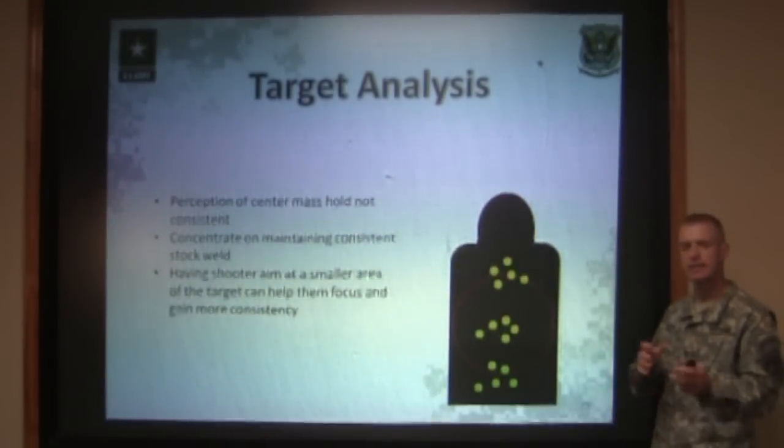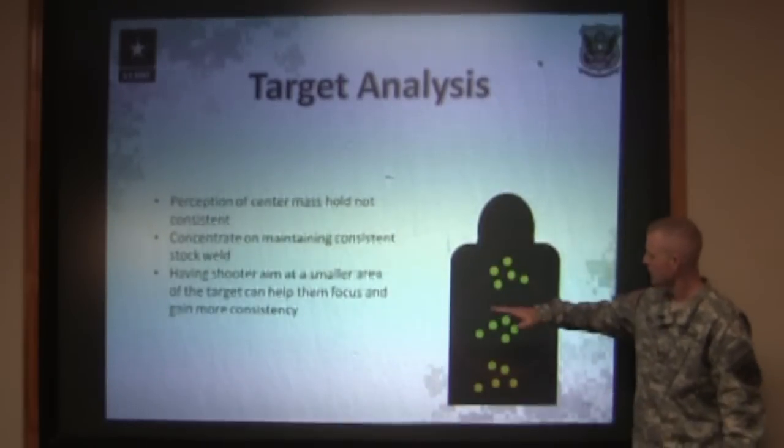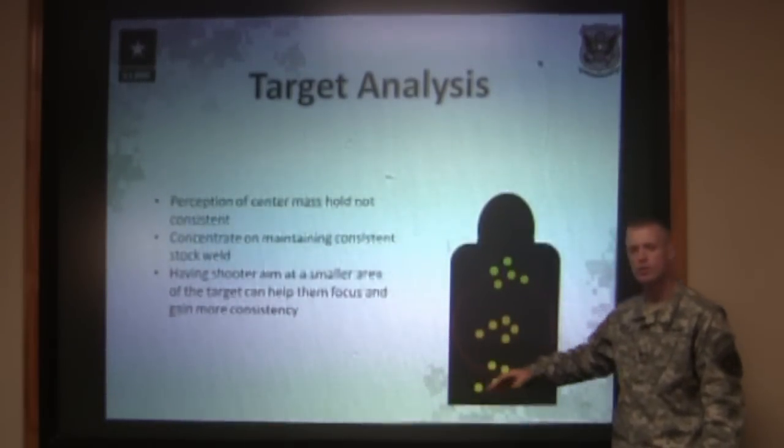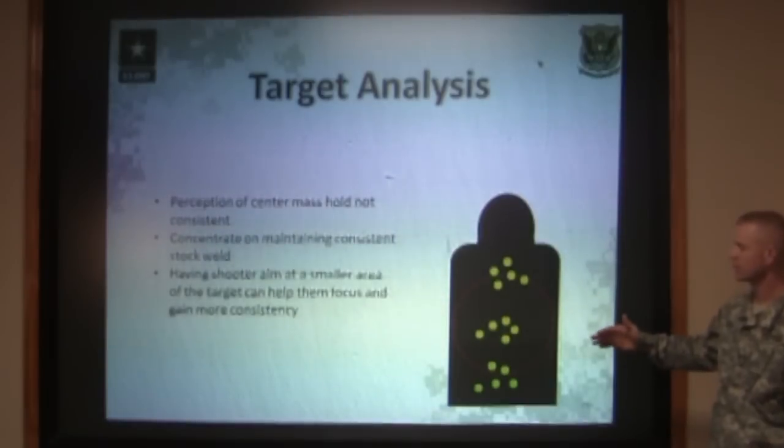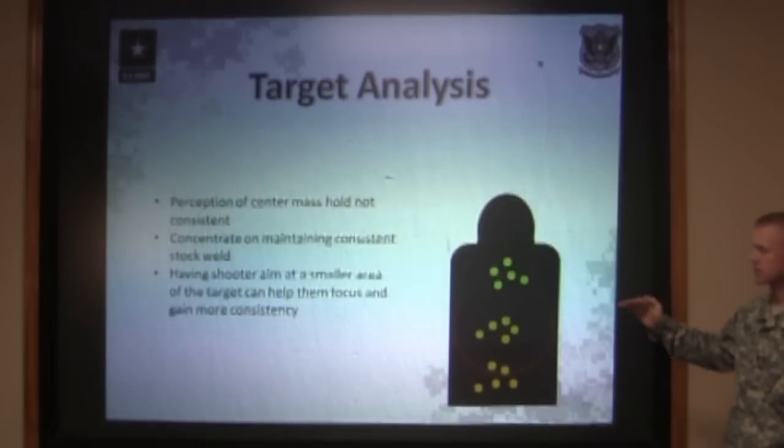Again, the shooter reloads a magazine, gets back down in position. Their next group, they held just a little bit lower than center mass, and they shoot a group a little bit low. This is simply due to the shooter not knowing what exact center mass looks like.